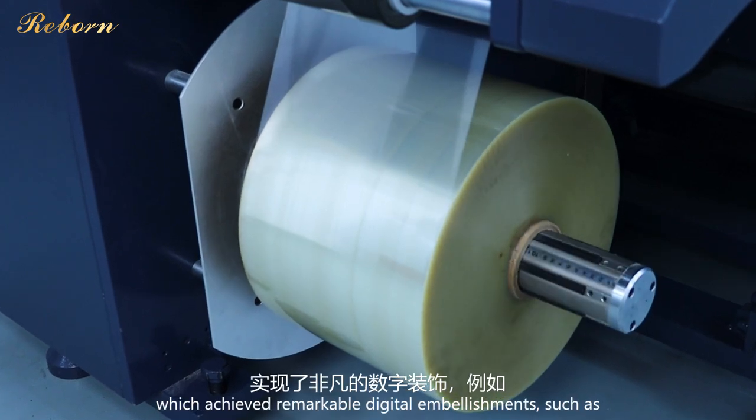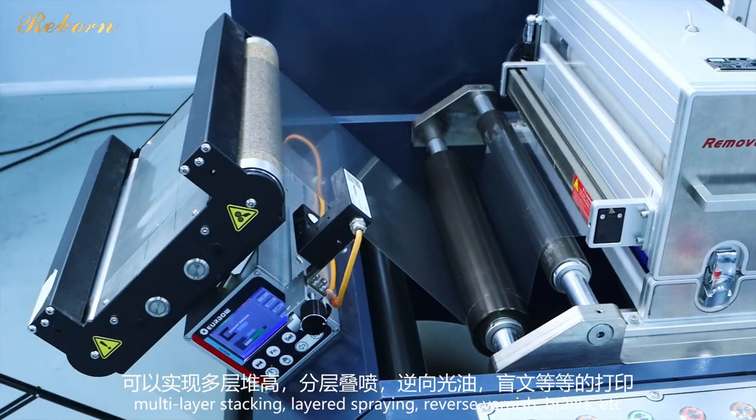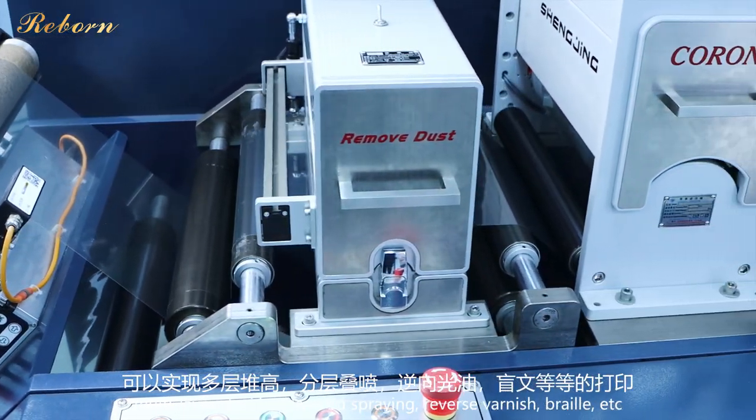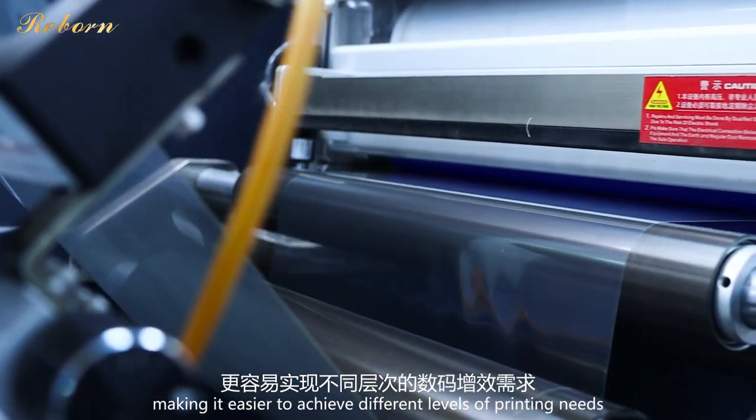This achieves remarkable digital embellishments such as multi-layer stacking, layered spraying, reverse varnish, braille, and more, making it easier to achieve different levels of printing needs.